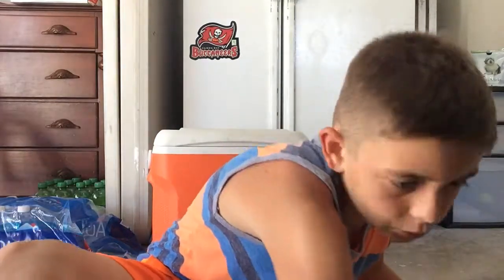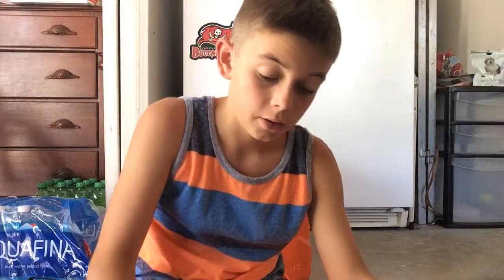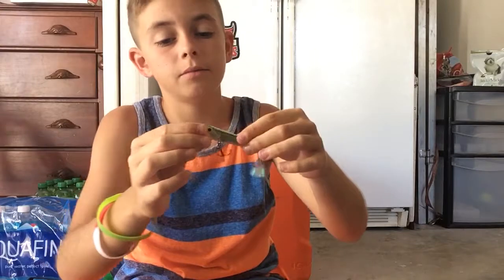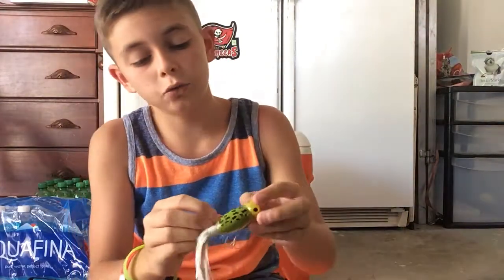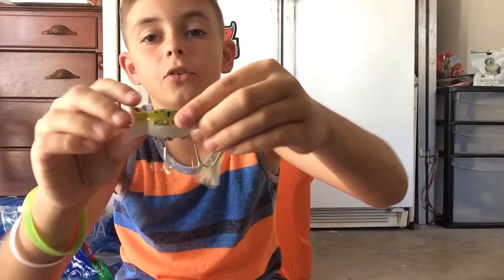Next we're going to go into Terminal Tackle — nothing you need to see, they're just weights and hooks. We're just going to skip that. Then we have right here a Rebel popper, and then we have an Old School Hula Popper — I've yet to use this one, I want to.